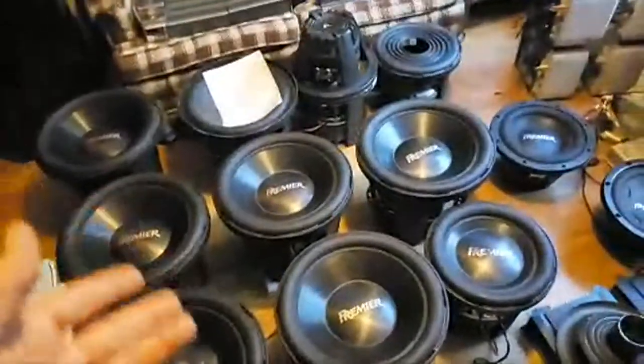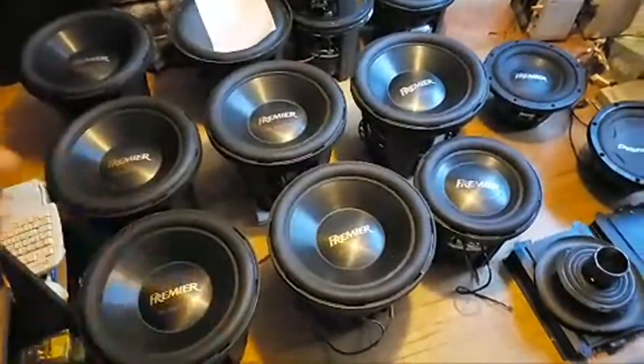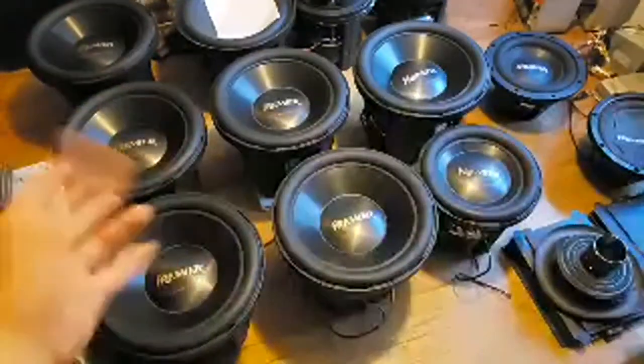Most things in car audio are just assembled — that's true. But like Hutchinson Audio — they machine all their metal here and assemble everything here. Some of the basics like the basket that just don't make sense to build here aren't built here.